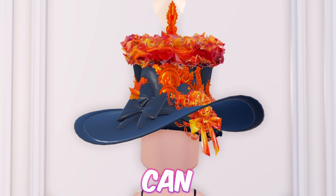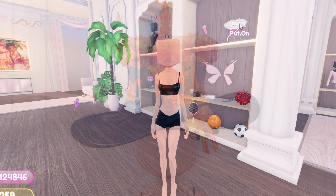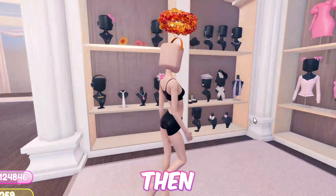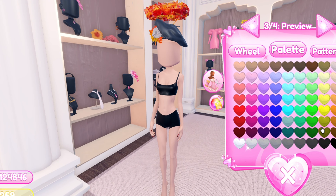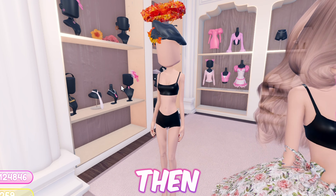Next up we have this erupted volcano hat — please tell me you can see a volcano with lava flowing down, if not I may be cooked! First equip the halo, then add this beret, then this piece, then add the bucket hat, now add the cat beanie, now add this sun hat, then equip this headpiece. And just like that we're done with this volcano hat!